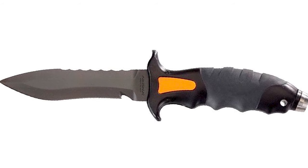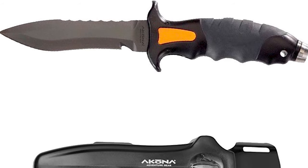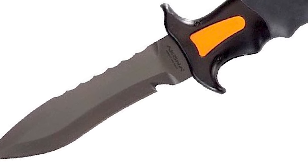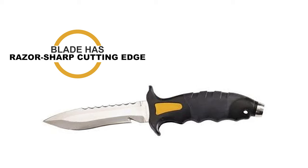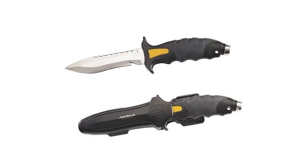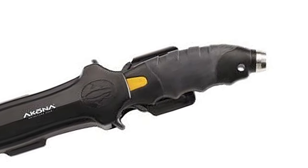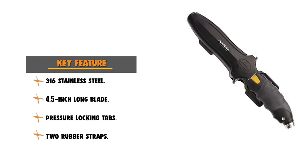The Talon Stainless Steel Knife is made by Akona, an American sporting goods brand specializing in watersports since 1992. This Akona Talon Spearfishing Knife is constructed of 316 stainless steel — more expensive, but also more rust resistant than the less expensive 304 stainless. It has a 4.5 inch blade with a razor sharp cutting edge and a 10 inch overall length. The handle comes with a unique beefy design, perfectly textured for comfort and control. This knife is secured into the sheath with improved pressure locking tabs and comes standard with two rubber straps to attach the sheath to your leg or calf.